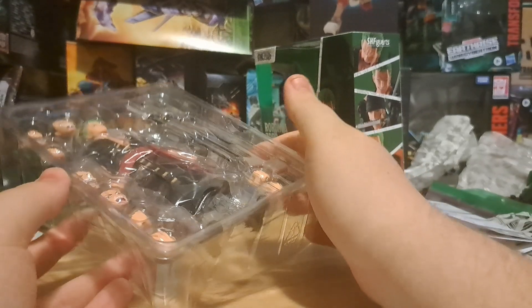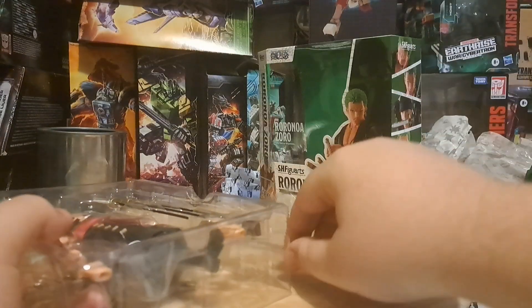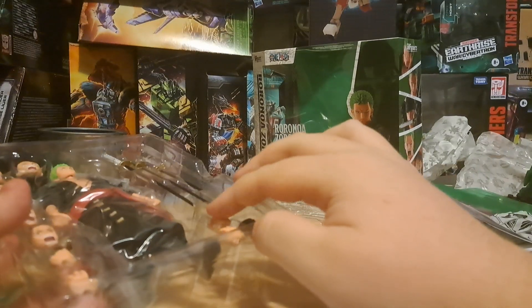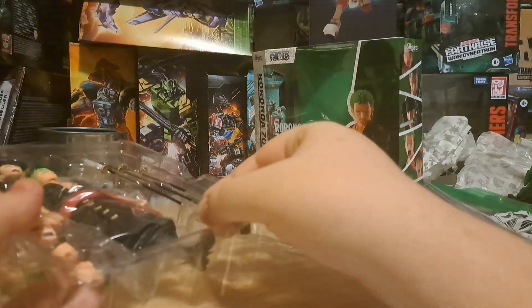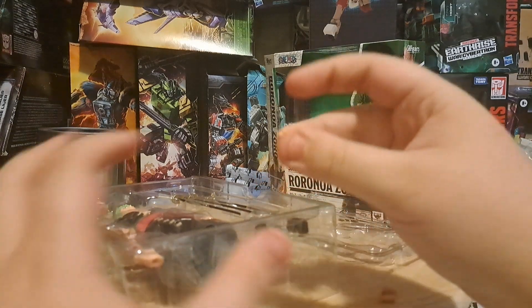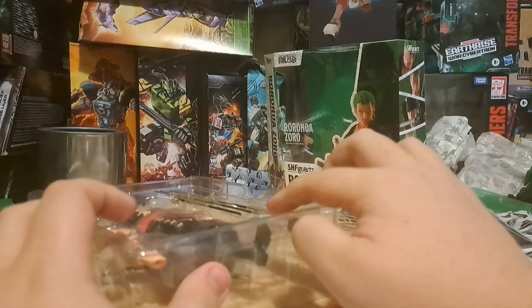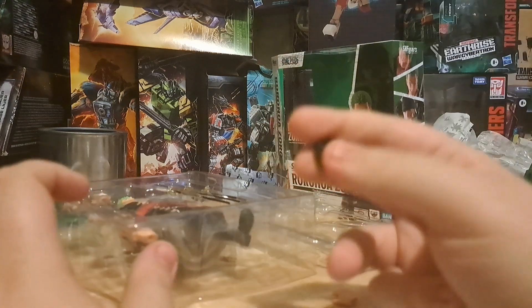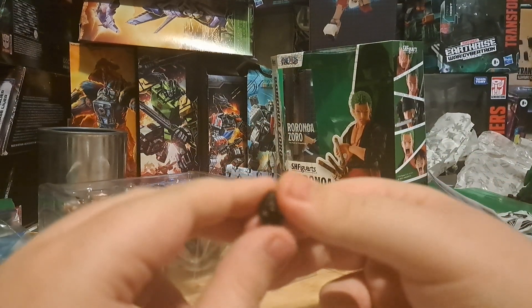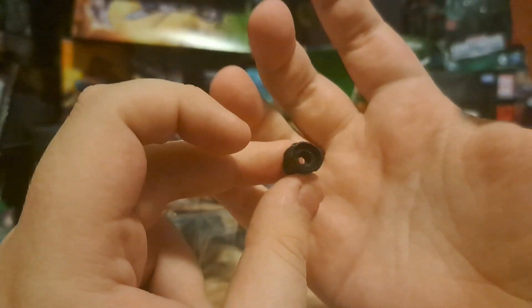Let's look at Roranora Zoro. I've heard horror stories — let's hope it goes alright for me. He's got six total hands: fists, sword gripping hands, and an open hand. He's also got the arm for when he takes off the normal headpiece and goes for the hood, and the arm piece that goes in the way of that. I hope that arm's fairly easily swappable.